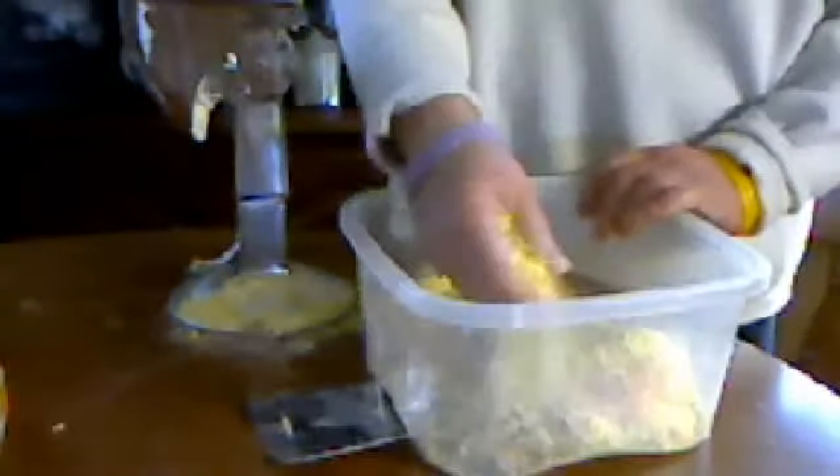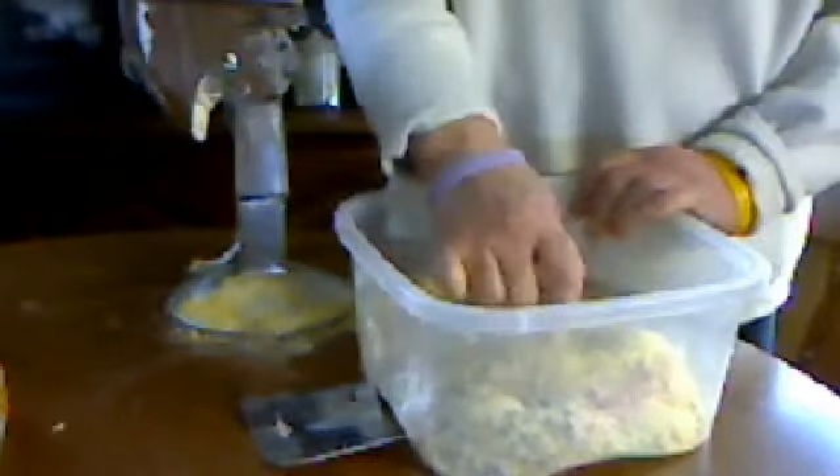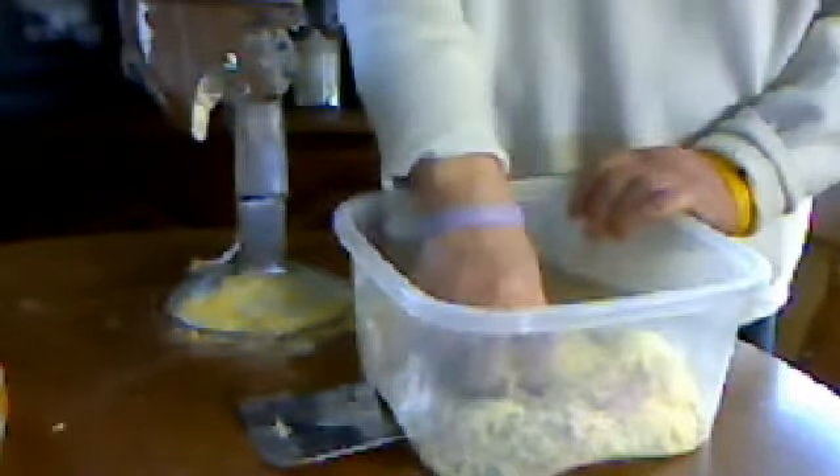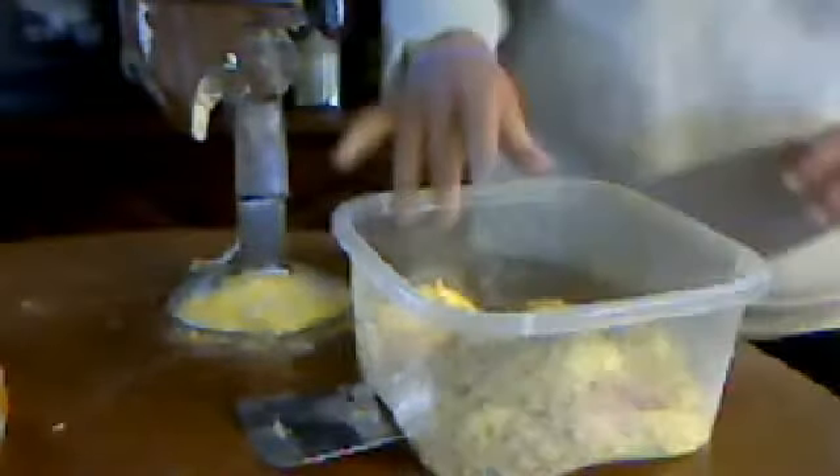We're going to melt this up here. Get all this scraped off. We'll be back here in just a little bit when I start melting this down on the stove. The next step is just warm water — not boiling water — and mixing this in. We'll be right back when I move to the stove.